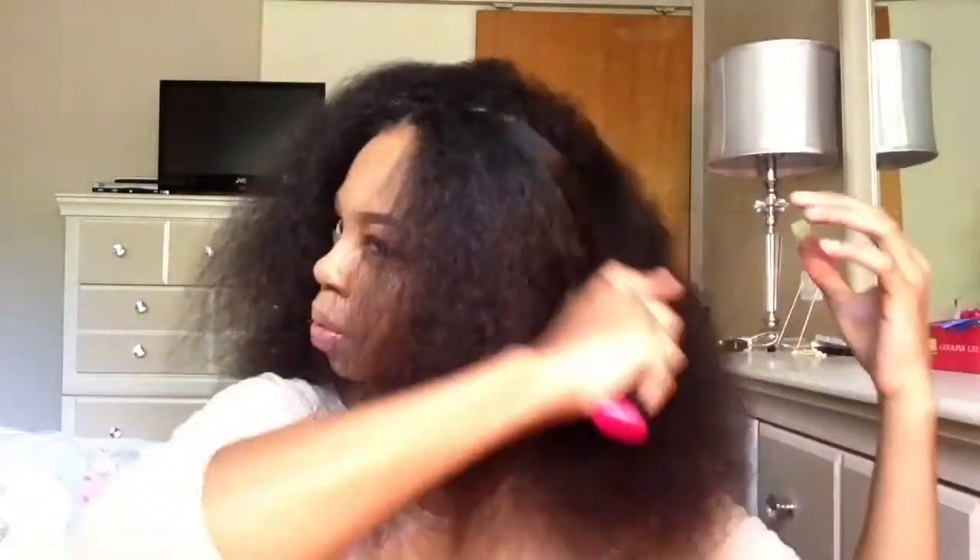What is up you guys? Welcome back to my channel Krystalbeauty, and if you are new to my channel, please make sure you hit the subscribe button before you go. In this video I'm going to be doing this blowout bento knot kind of hairstyle, and if you want to learn how to do it, just keep watching.